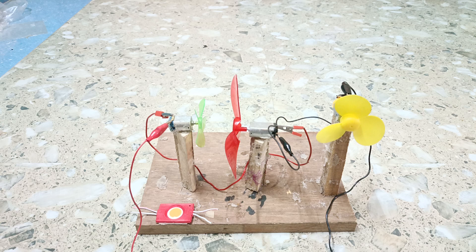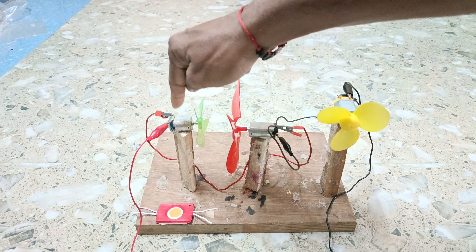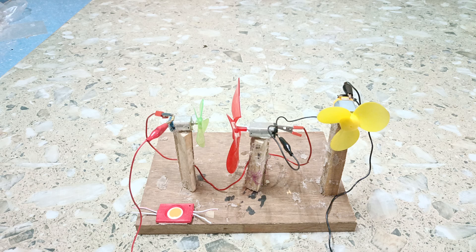Let us see once again — switching on the power. Yes, it is working very efficiently. All the motors are working together and they are connected in series. There are three motors: motor number one, motor number two, and motor number three, connected in series and working together. Dear friends, if you like this video please subscribe, like, and share. Thank you everybody for watching this video.